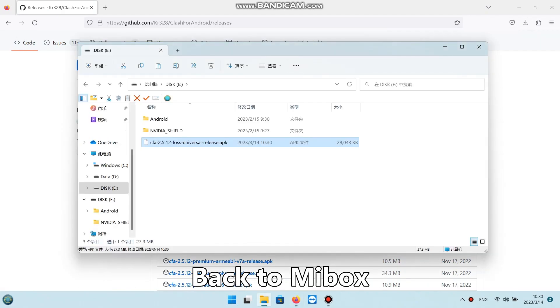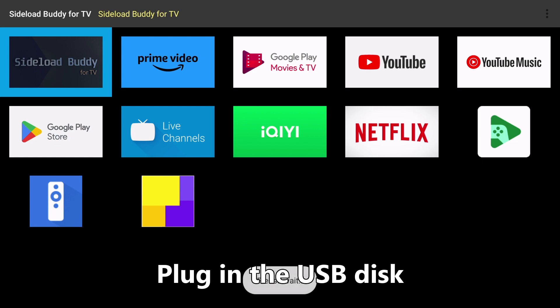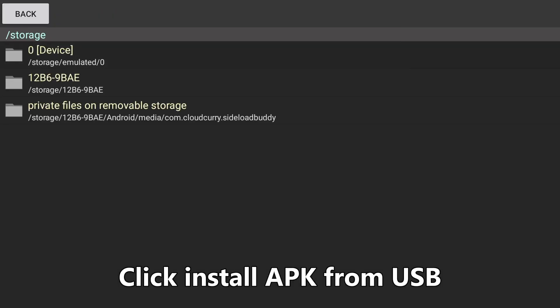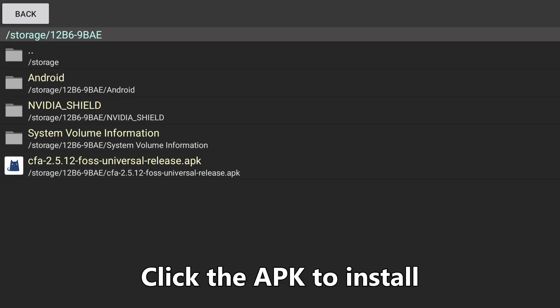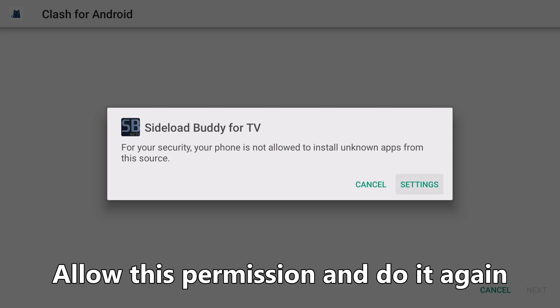Back to Mibox. Download Sideload Buddy from Google Play Store and open it. Plug in the USB disk. Click Install APK from USB. Click the APK to install. Allow this permission and do it again.